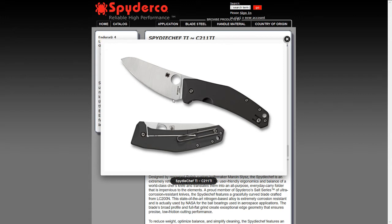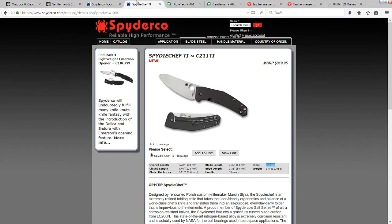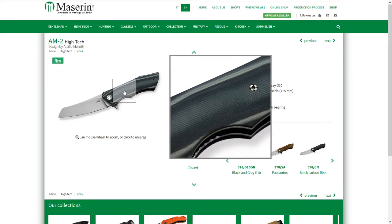I would prefer the blade shape of the Rock Lobster in the SpyderChef — that would be ideal for me. But we'll see. Now, for a Wharncliffe blade, there's the Masaline.